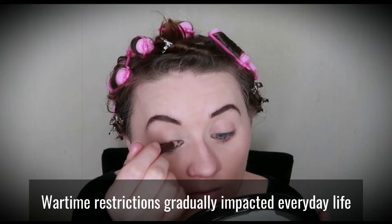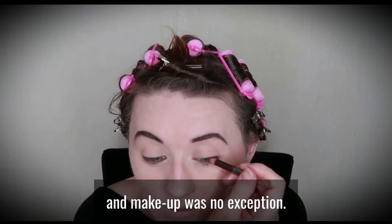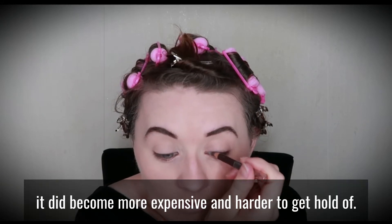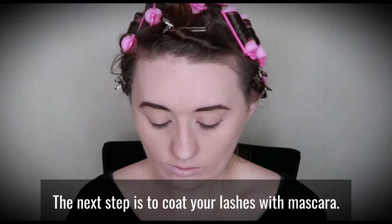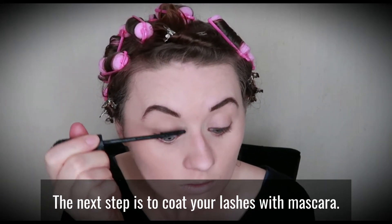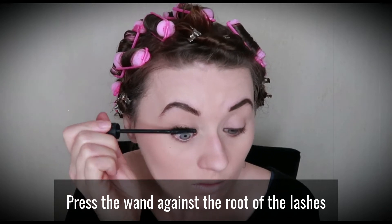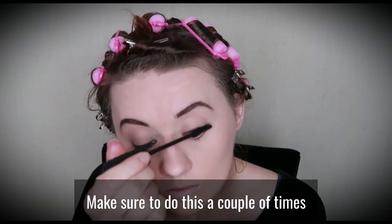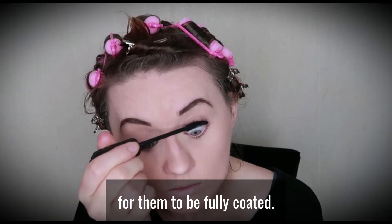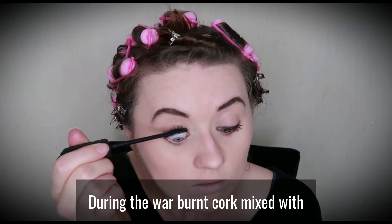Wartime restrictions gradually impacted everyday life and makeup was no exception. Although makeup wasn't rationed, it did become more expensive and harder to get hold of. The next step is to coat your lashes with mascara — press the wand against the root of the lashes and wiggle the brush through the hairs, making sure to do this a couple of times for them to be fully coated. During the war, burned cork mixed with Vaseline was used as an alternative.